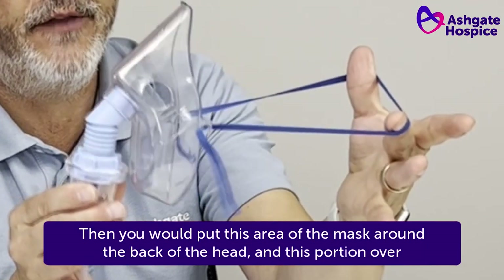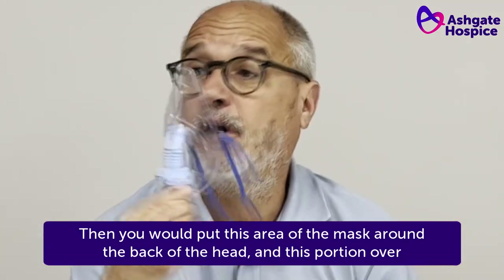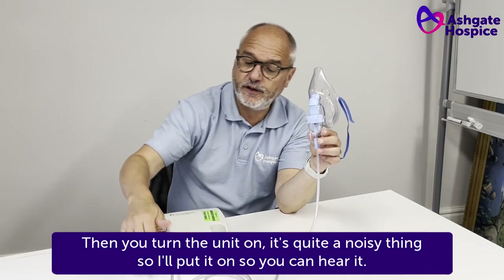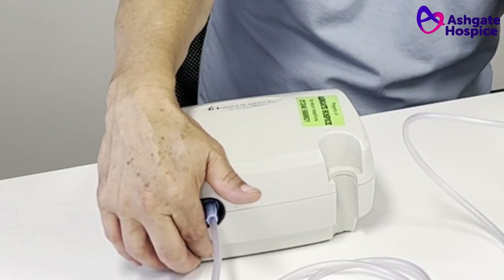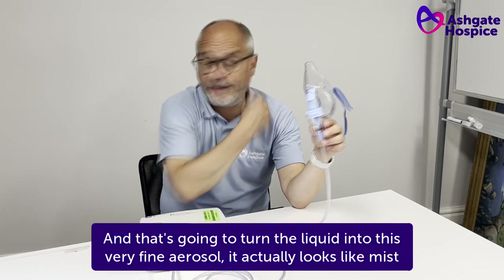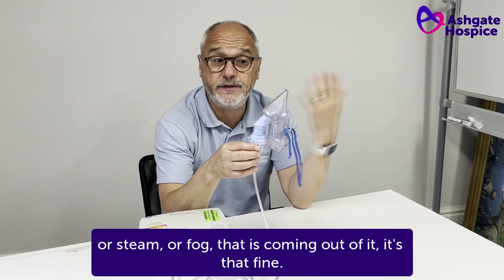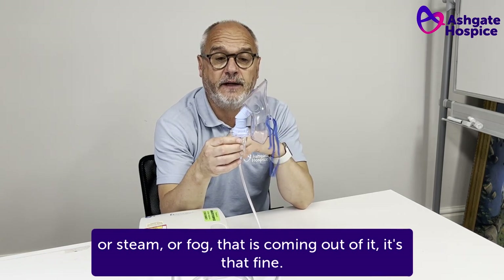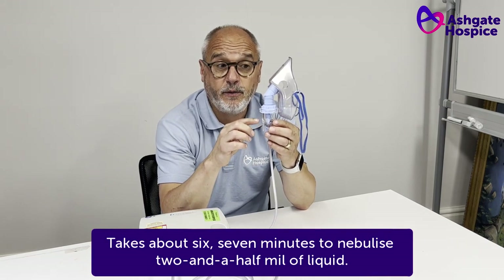Then you would put this area of the mask around the back of the head and this portion over the nose and mouth and leave it on. Then you turn the unit on — it's quite a noisy thing. And that's going to turn the liquid into this very fine aerosol. It actually looks like mist or steam or fog that is coming out of it — it's that fine. It takes about six, seven minutes to nebulise two and a half mil of liquid.